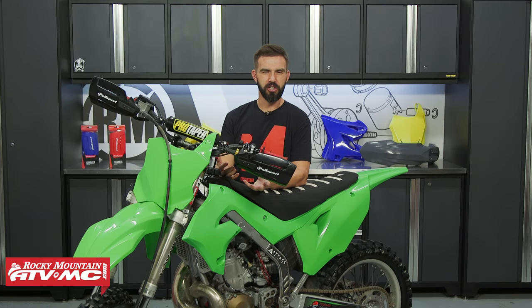Is there anything better than just a good-looking, good-sounding two-stroke? I don't think so. And if you own an old two-stroke, you do not want to miss December's giveaway.